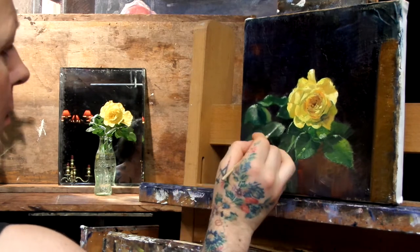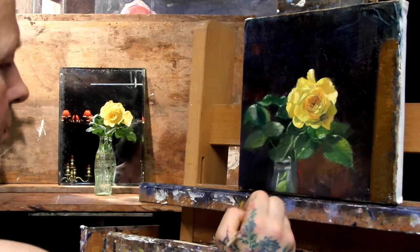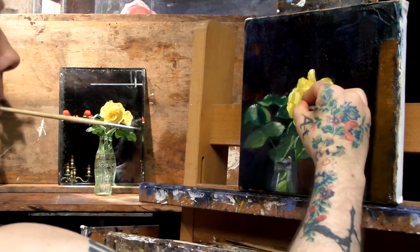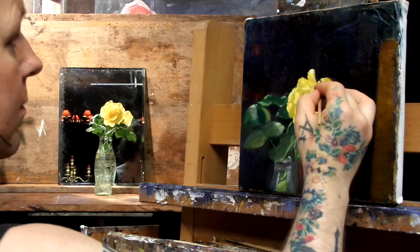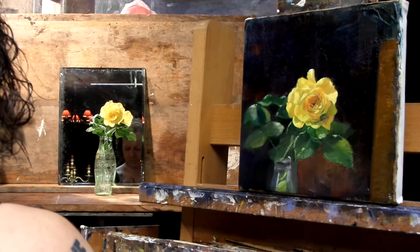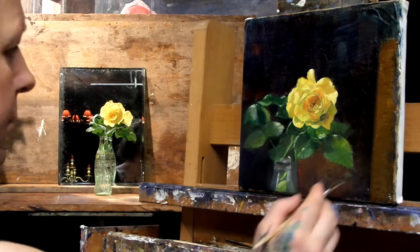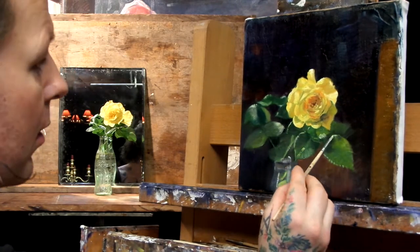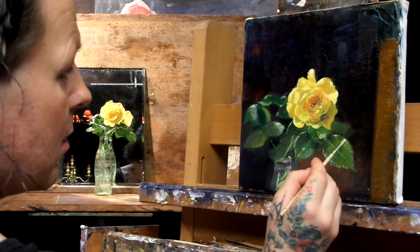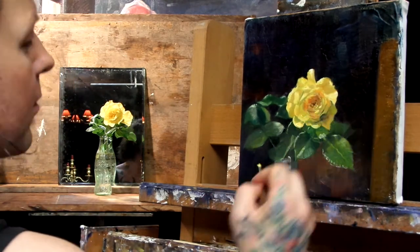Now you can see I'm really starting to get into some more detail here. In the main video you can actually see me paint this whole thing — I think it's a little bit over two hours long, with beautiful music in it. There is also a version where I go through the whole thing with audio commentary in different segments. So there are actually several videos on YouTube of this rose.